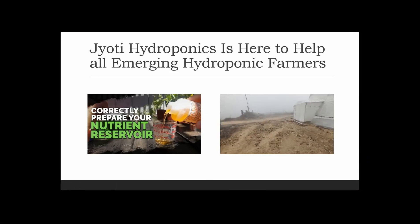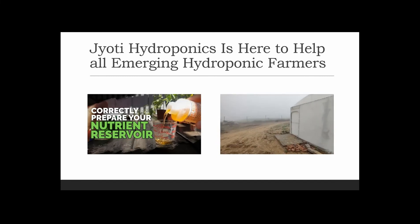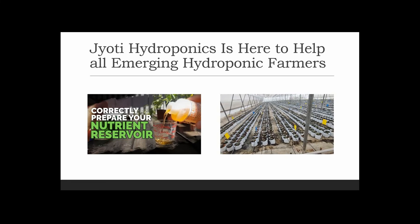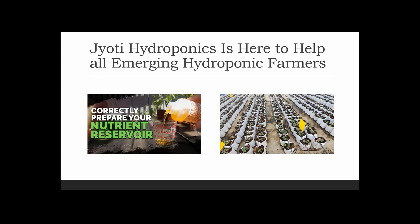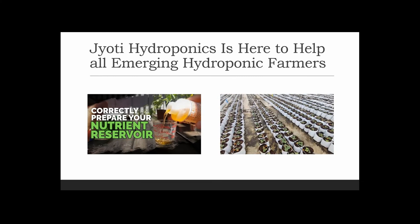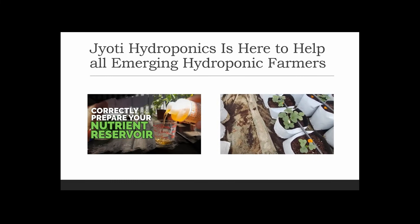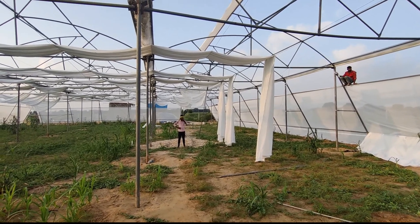Welcome to Jyoti Hydroponics Farm videos. In our previous video we learned about the alignment of the foundation and the setup of the sheets onto our polyhouse before installing the hydroponic system. Today we'll be learning about the leveling of our space for our hydroponic system, so let's move forward and have a practical look at how to level our ground.